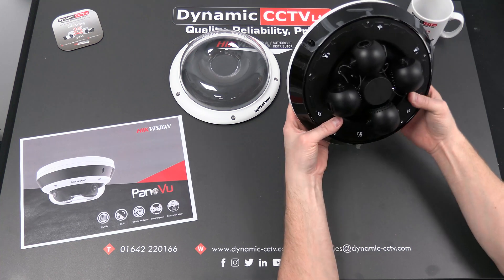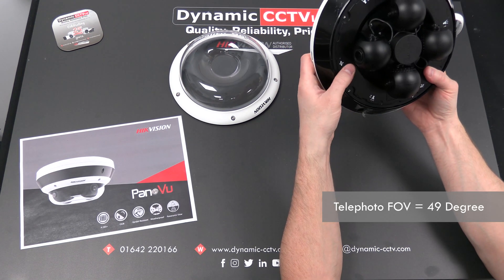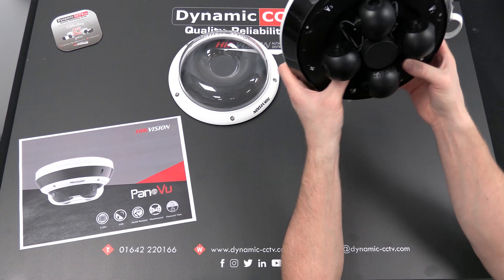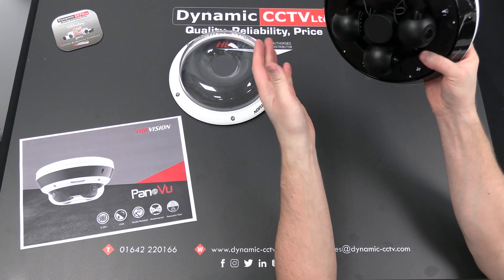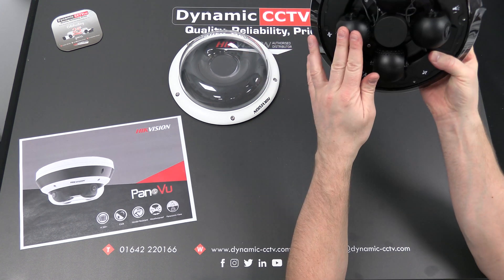The unit when zoomed in to telephoto will give about 49 degrees. The beauty of this camera is that each lens or each camera can be set independently, so you can have one covering a large wide-angle area at 100 degrees, another zoomed in at 49 degrees, and the other two set up somewhere in between wide angle and telephoto.